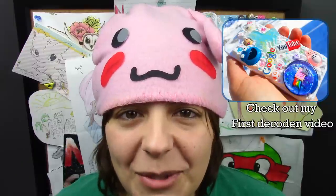Hey guys, this is Jacqui, your Nerdy Crafter. For those of you following me on Twitter and Instagram, you know that I've been a little obsessed with decodent. So for this week's tutorial, I decided to do another decodent video using Sophie and Toffee's pieces.